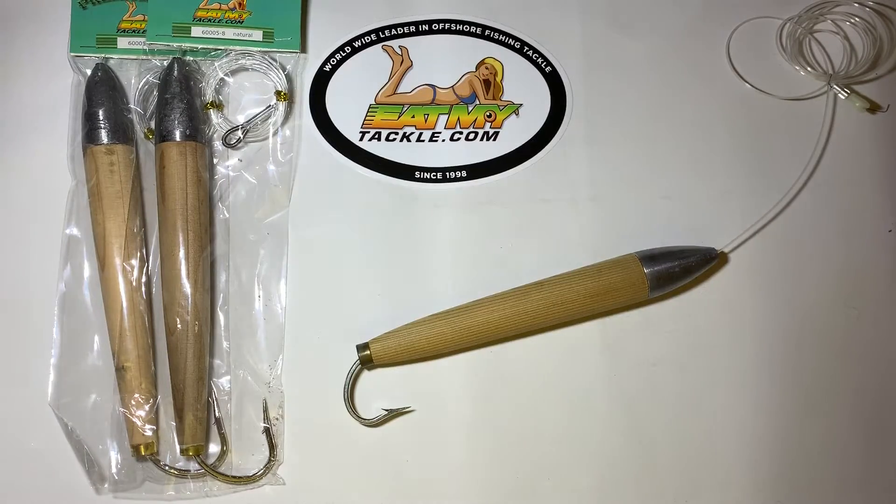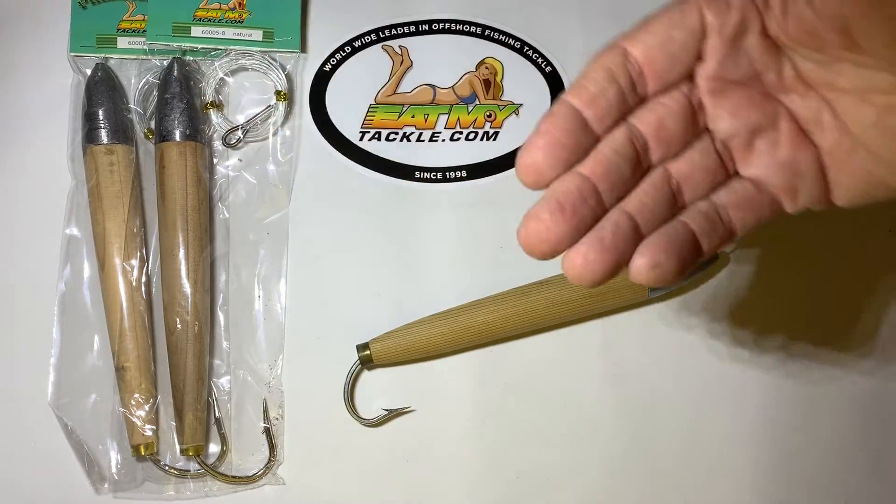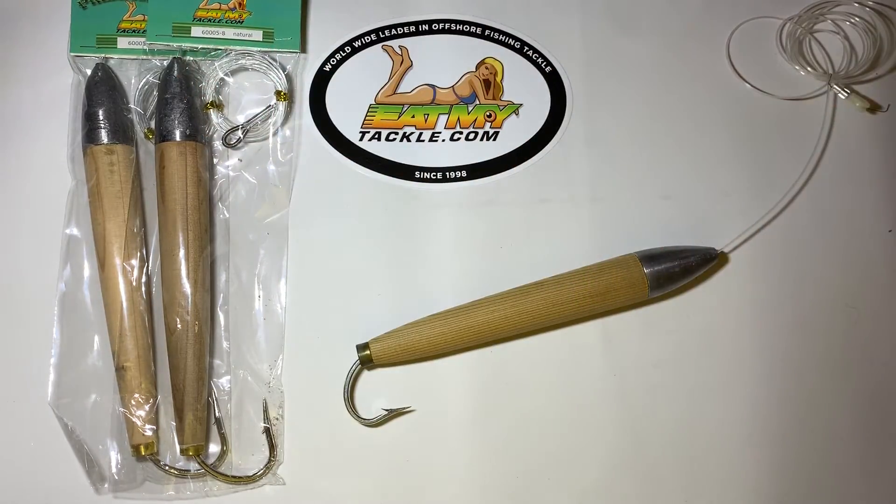We've caught wahoo on them, we've caught a lot of dolphin on them. They bounce around, they skip around — the nose has weight and it stays in the water, but it bounces around like a fish would, with movement, and that I believe is what really attracts them. We sell them as a three pack and we sell them as a single. These are the cedar plugs, all rigged up on 200 pound mono, ready to go. Catch them up.